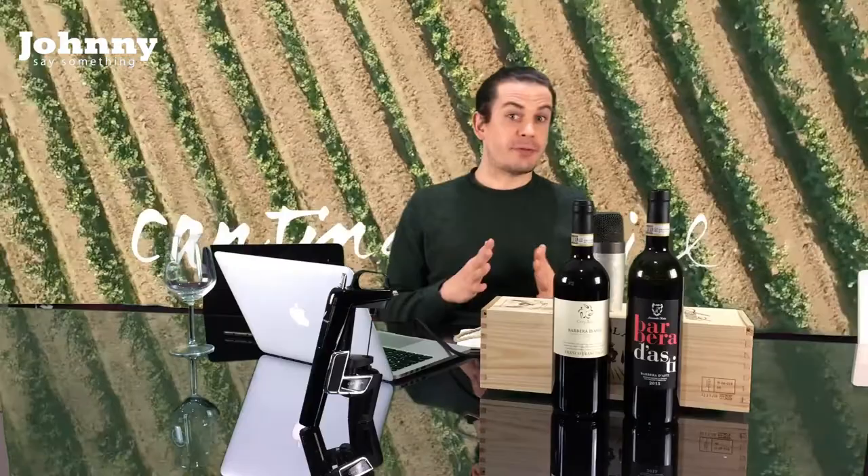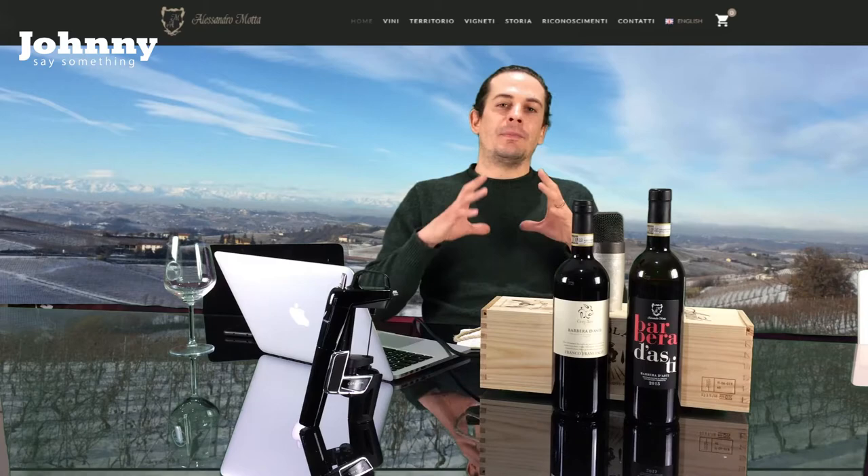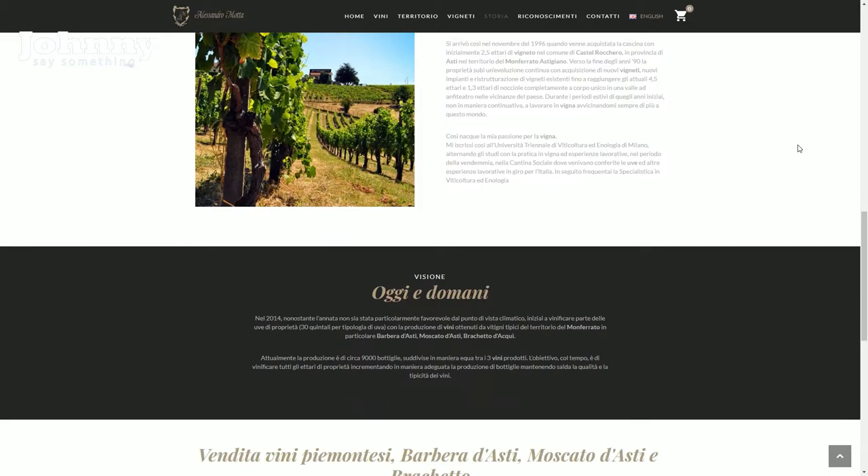Barbera specifically from Asti was one of the first projects I had in the world of wine — that's why I hold it so dearly. This first bottle we're going to be tasting is Alessandro Monta. We're talking about Il Monferrato Astigiano, Castello Rockero — a place where Barbera truly finds a unique expression: incredible acidity, incredible fruit, but not overly jammy.